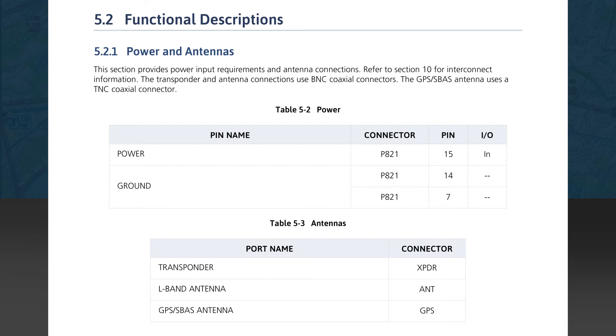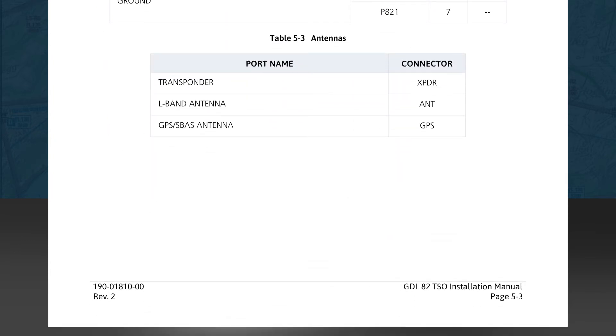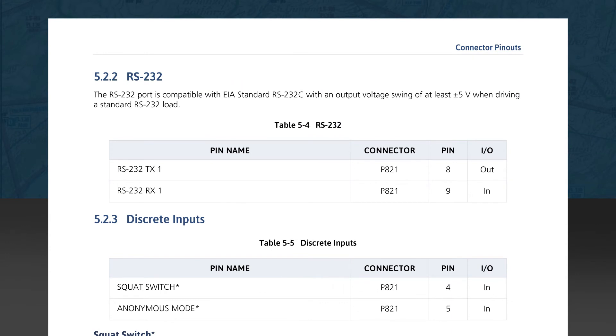Subsection 5.2.1 discusses power and antennas. Table 5-2 provides a description of power input requirements and antenna connectors. Below that, Table 5-3 lists the antenna connector labels that are stamped into the unit near each port. Subsection 5.2.2 discusses RS-232 serial connections. Table 5-4 lists the RS-232 receive and transmit ports for the GDL82.